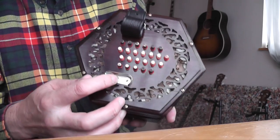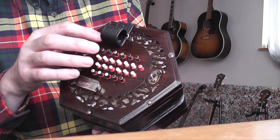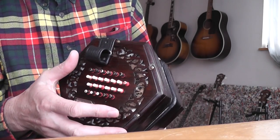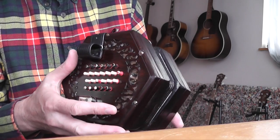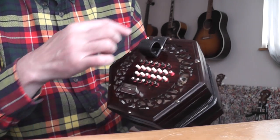...in the finger rest — the middle screw for the thumb strap — and then that end plate would come off. But I don't need to do that. So all I'm going to do is undo these six screws on the outside and then have a look inside.